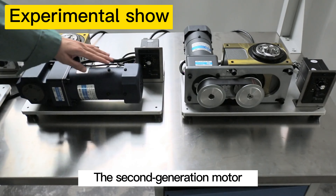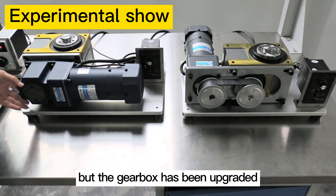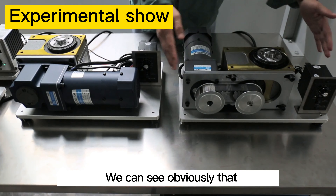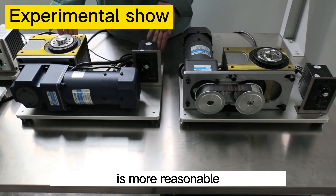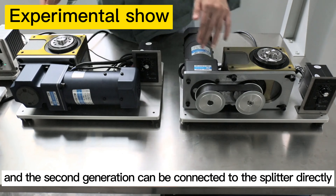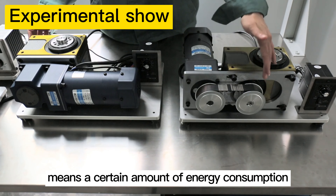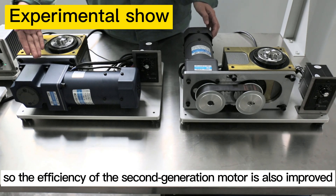The second generation motor is also a 120W brake speed regulating motor, but the gearbox has been upgraded. The parallel shaft gearbox is replaced by an arc-bevel-teeth rectangle gearbox. The space utilization of the second generation motor is more reasonable, and it can be connected to the splitter directly without a middle transmission device, making installation more convenient. Since the transmission device causes a certain amount of energy loss, the efficiency of the second generation motor is also improved.